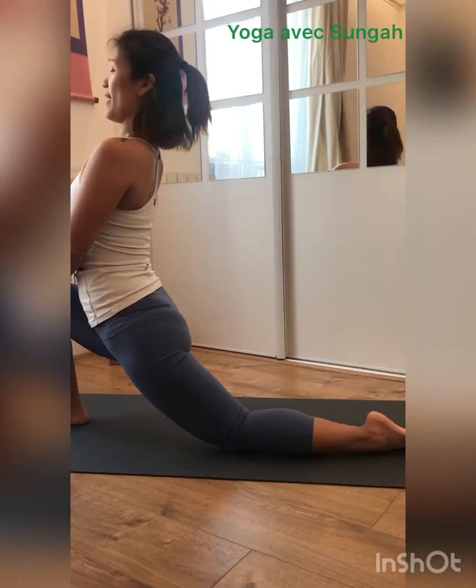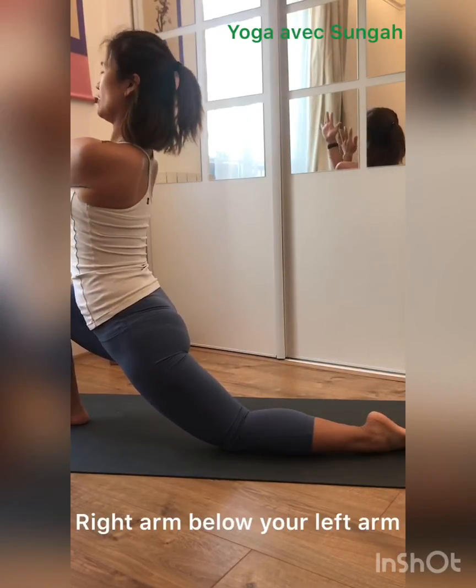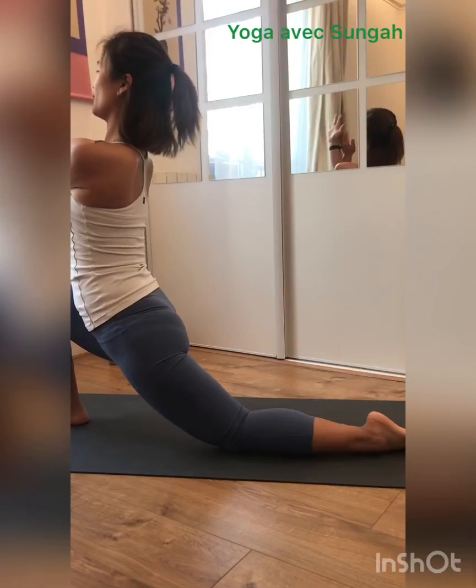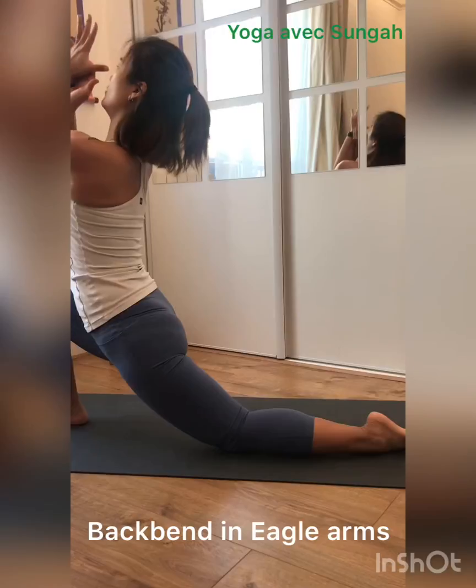Now right arm below your left arm and cross your eagle arms. One or two. Push your shoulders down. Inhale, lift your elbows up.